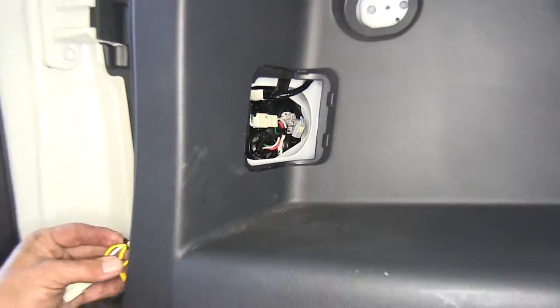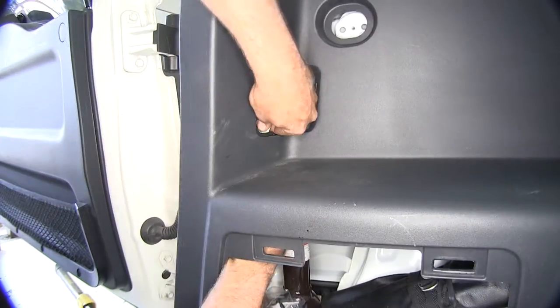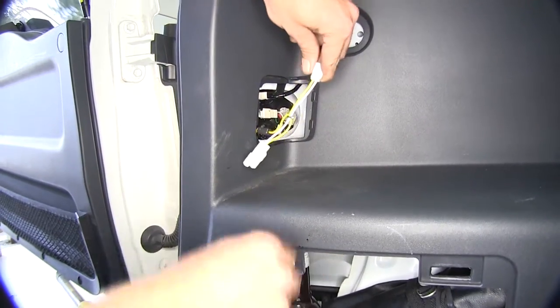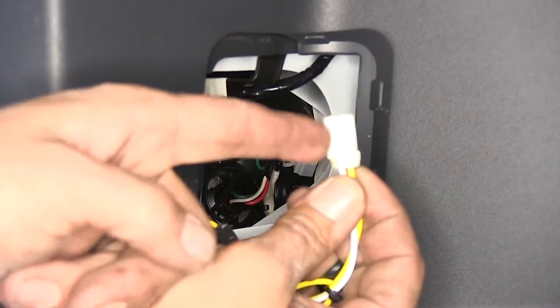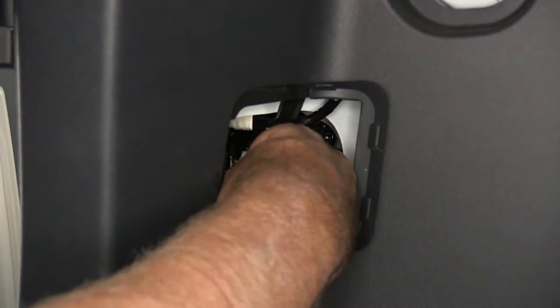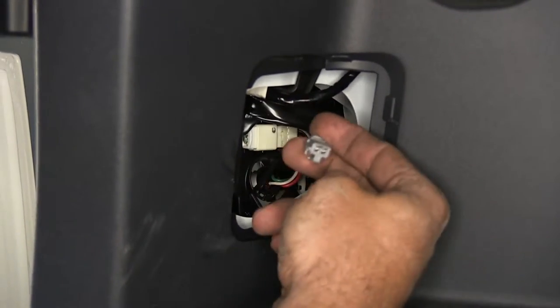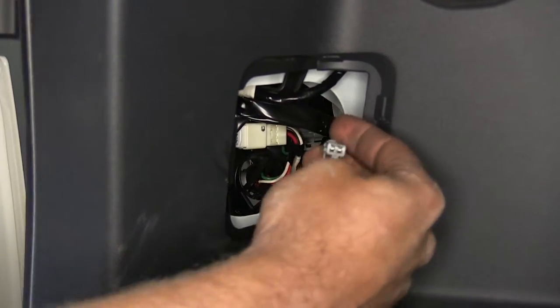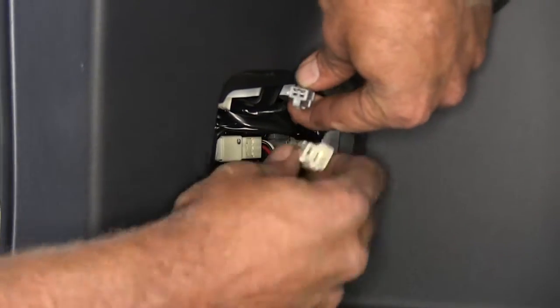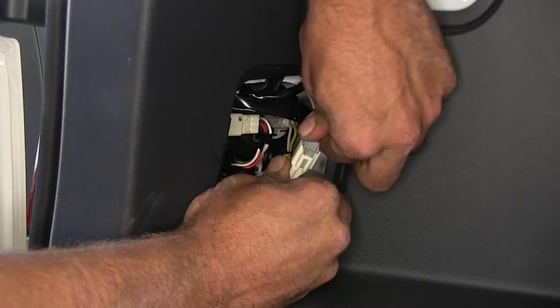Going behind our panel we'll run our yellow wire up. We're going to slide that into where the gray plug came out. Push in until we hear a little click and then give it a good push-pull to make sure we've got a good connection there. Then we can plug the other side right into our T-connector here. Tuck that down over to the side.